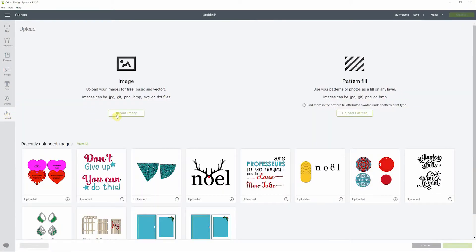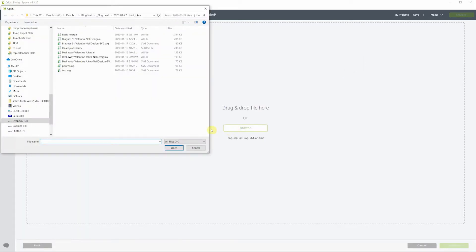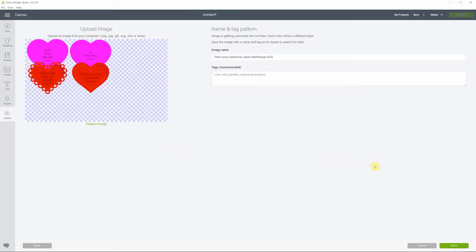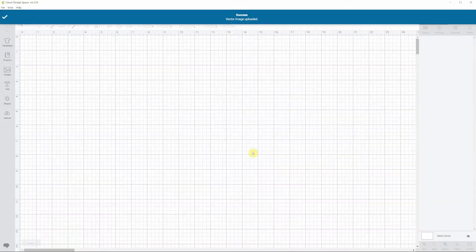Go to Upload — you can see I already have the French version here, but we're gonna upload the English version. Click on Upload Image and browse to where you saved it. My SVG files always end with .svg, so this is the one we want. Let's open it and save, then click on it and insert image.